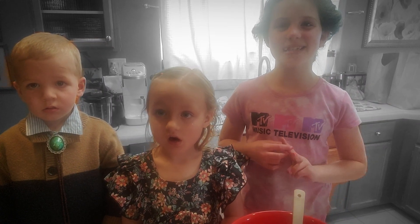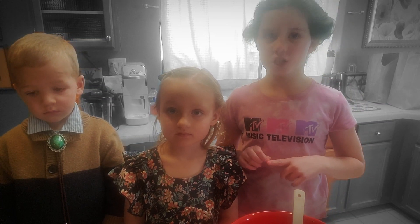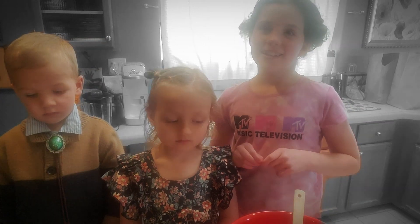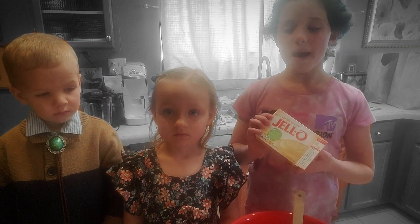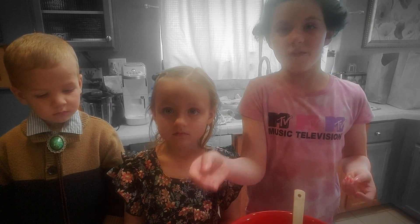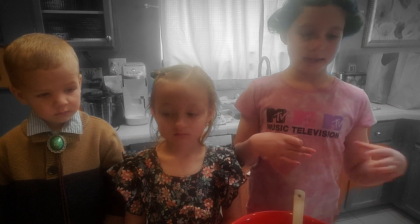Hi, today we're gonna be making two simple salads. The first one is raspberry fluff salad and the other one is Asian slaw salad. So first we're gonna be making the raspberry fluff salad and you're gonna need one pack of vanilla instant pudding, one pack of vanilla yogurt, one pack of Cool Whip, and some raspberries.